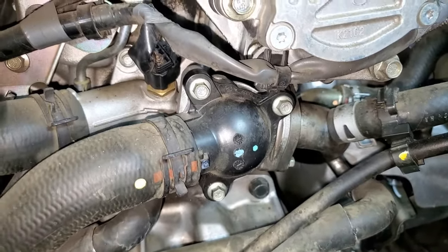To gain access to the thermostat, we're going to remove the three 8mm bolts right here on the plastic thermostat cover. The thermostat is now exposed. We only got a little bit of fluid coming out of this hose, which goes to the bottom of the radiator. That's been removed, and as you can see, there wasn't much fluid.